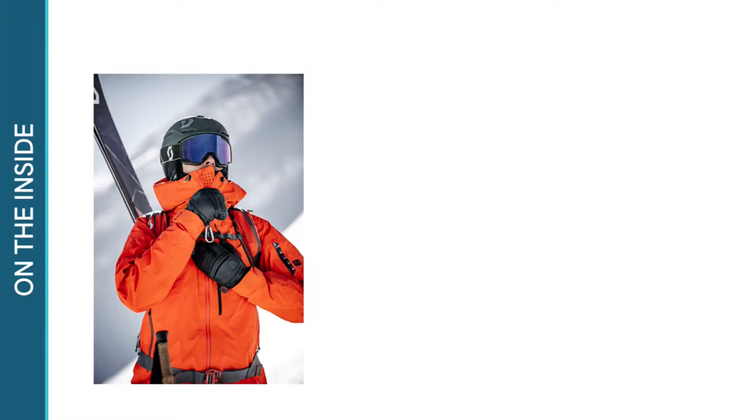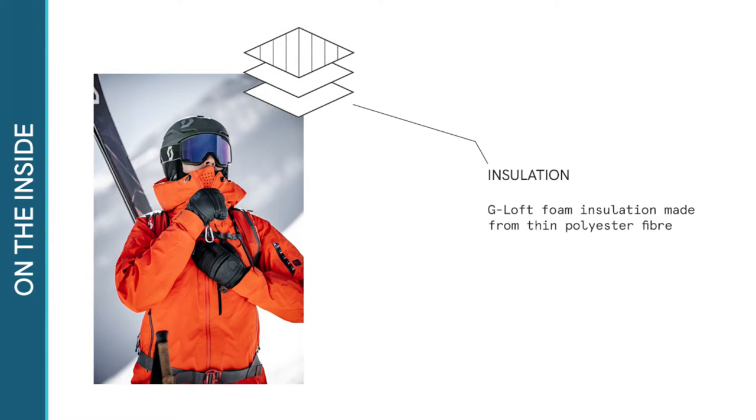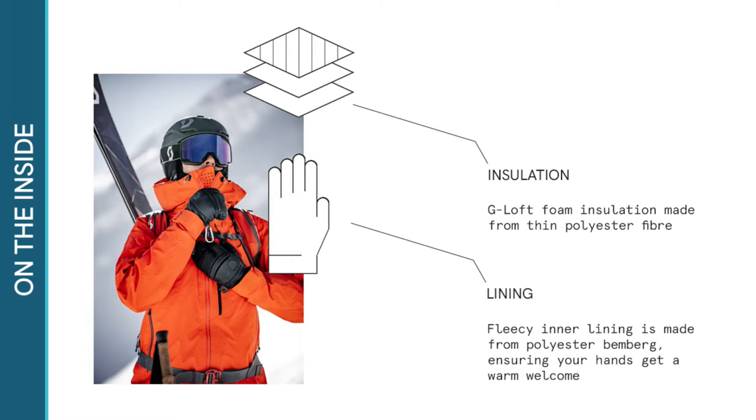On the inside, the Fall Line benefits from foam insulation, providing warmth and structure to the glove. The soft and fleecy inner lining is made from polyester Bemberg to ensure your hands receive a warm and comfortable welcome every time you put your gloves on.